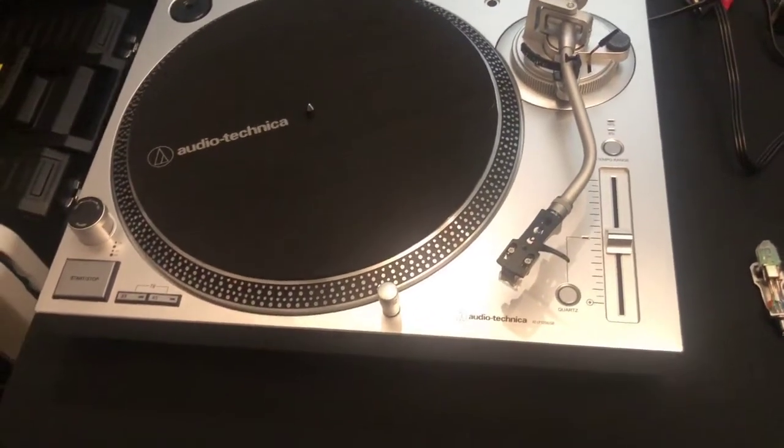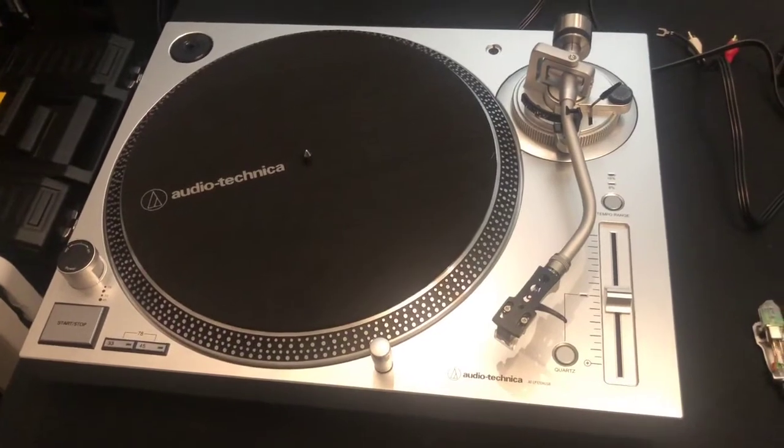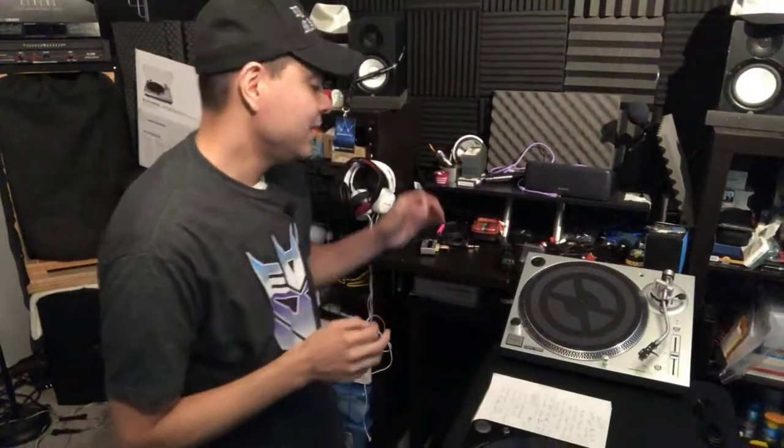Bottom line — I think it's a really good record player at the price point of $229 to $250. That is a great mid-tier record player. There's definitely cheaper stuff and higher-end stuff, but this is a very good place to start if you can afford it. You get quality out of the stylus and cartridge right out of the box for listening to records, and you have the ability to use the USB to convert your vinyl collection to digital.